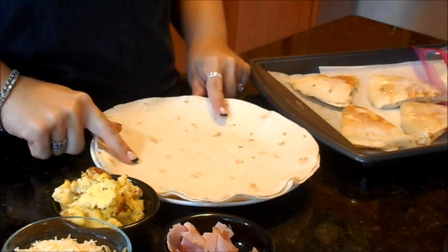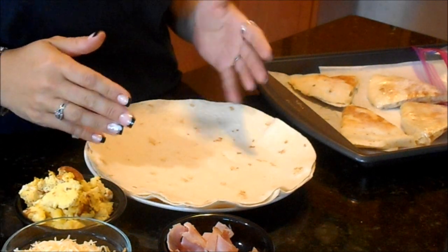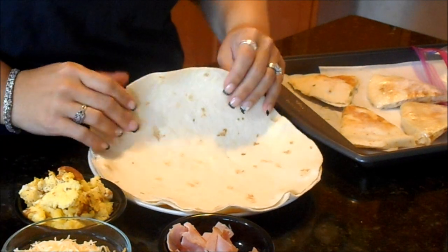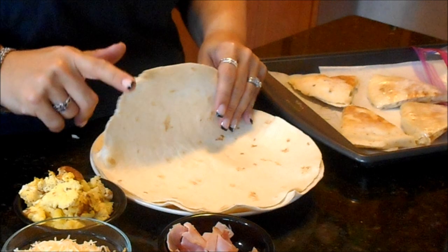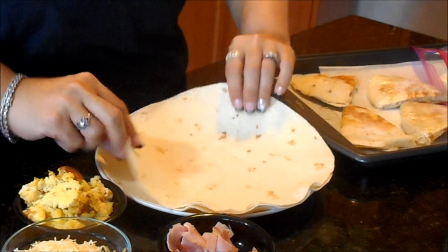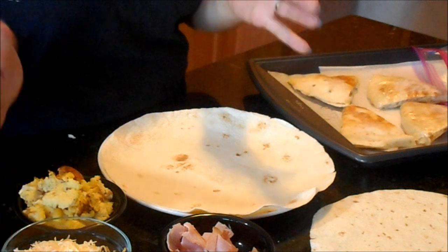Let's start with breakfast quesadillas. This recipe is going to be super versatile — if you want to use egg whites and bacon, regular eggs with ground sausage, you could do really anything. The options are endless.